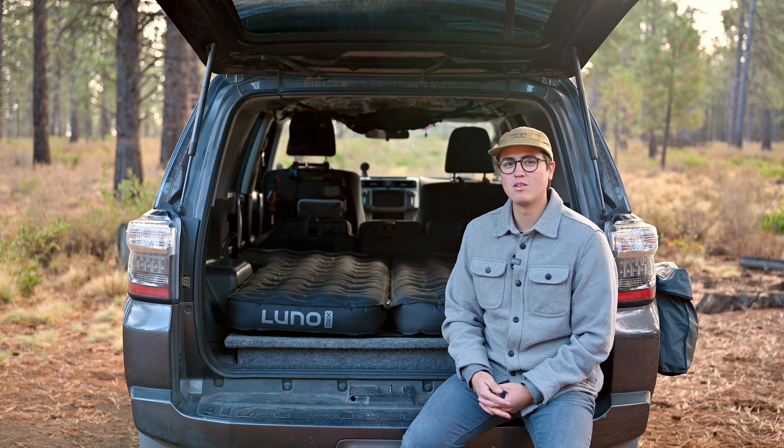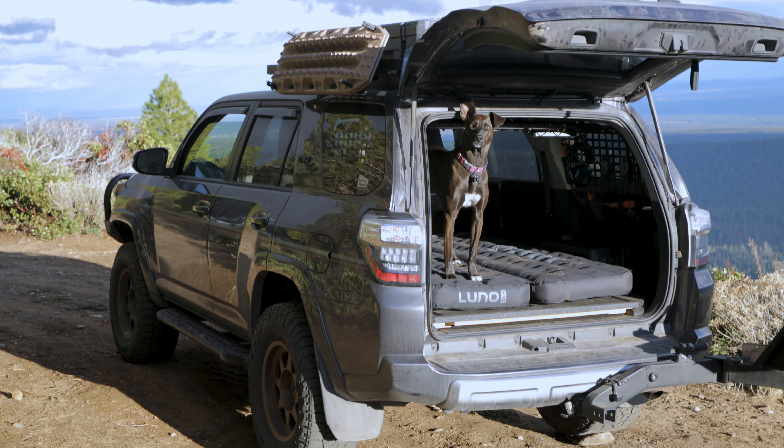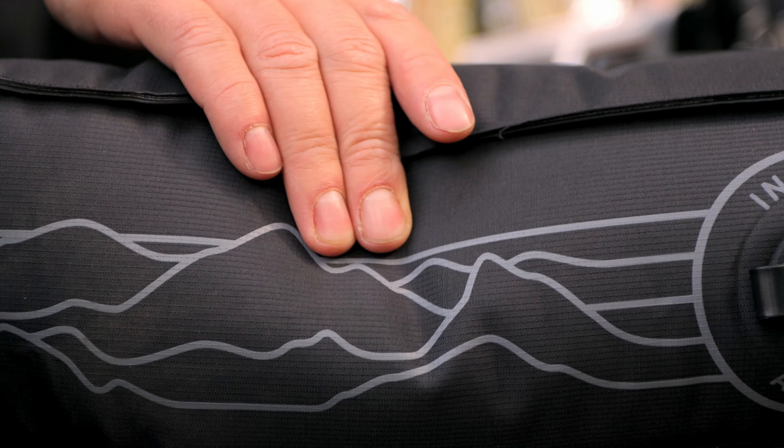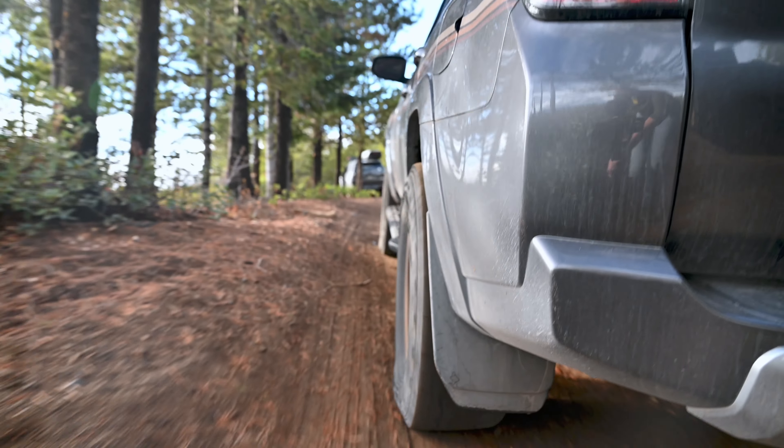Built for 4th and 5th gen 4runners, this limited edition mattress features a 300 denier nylon ripstop fabric that is our toughest yet, so it can handle all the gnarly and nastiest conditions for those off-road and overland adventures.